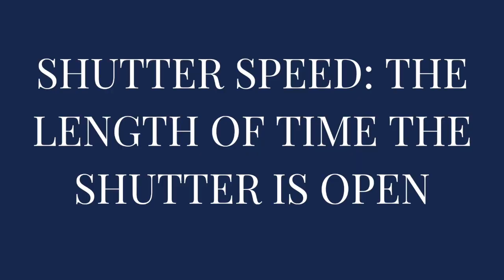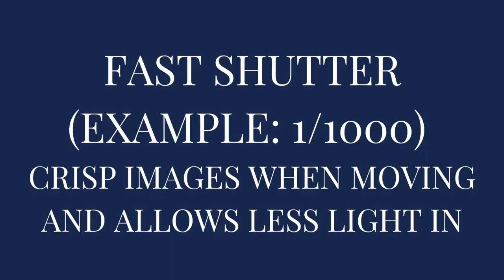The next one is shutter speed. Shutter speed is the length of time the shutter on your camera is open. A fast shutter speed — for example, 1/1000 — is going to allow you to have crisp images when there's movement. So if you're taking photos of a child that's moving around constantly and can't sit still, you'll want a fast shutter speed so you can capture that movement without a giant blur. A fast shutter speed also allows less light in because the shutter isn't open for a longer period of time.